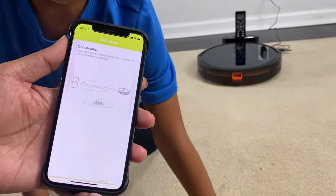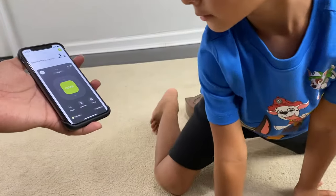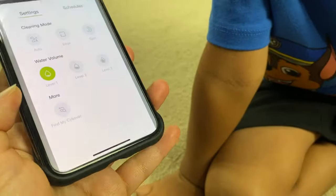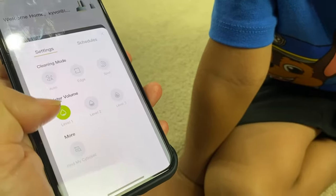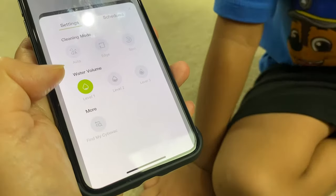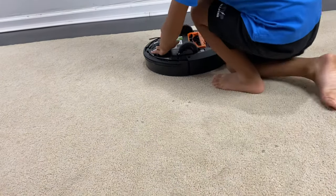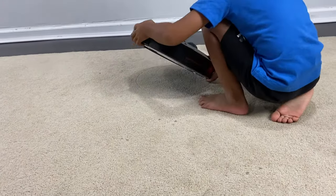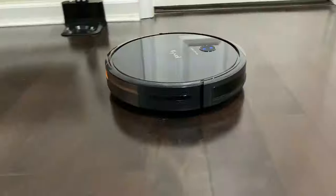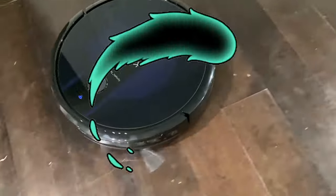And here we go — the app, Zane. We have a new app, it's connected. The connection was also cool. Look at that — it was so much cooler, so fast. There are different sections for the mop. See that? You can control the water volume. Find my Saivo vac — when you do 'find my Saivo vac' it's going to make that noise if it's lost. Is your Saivo vac lost? No.